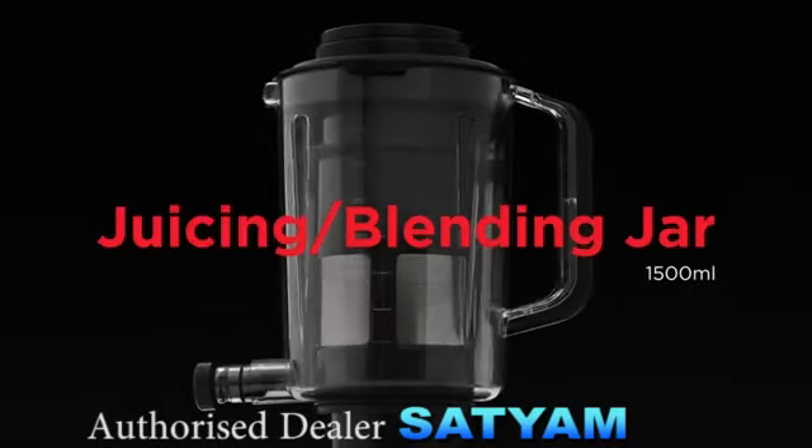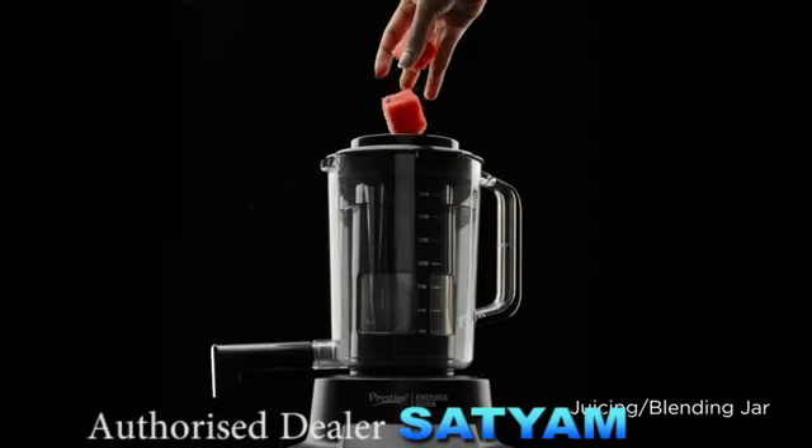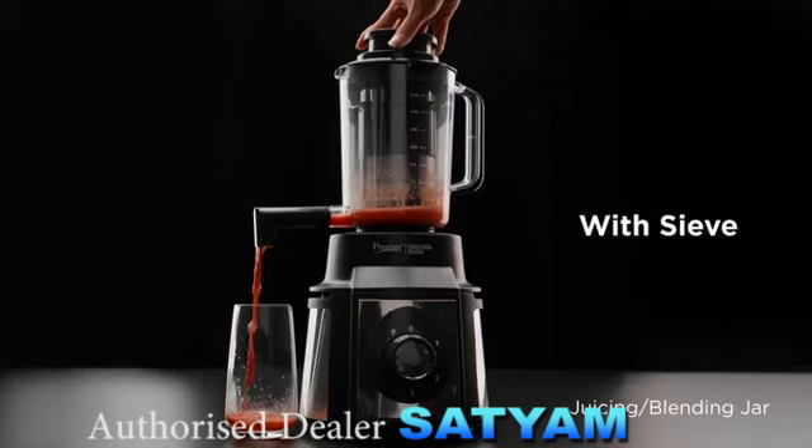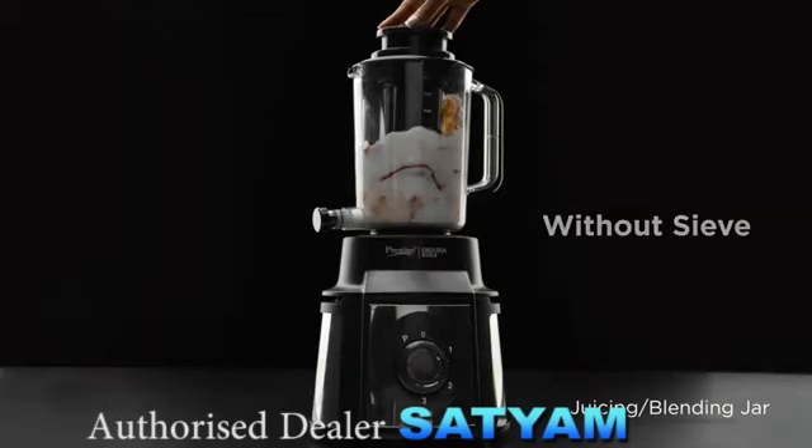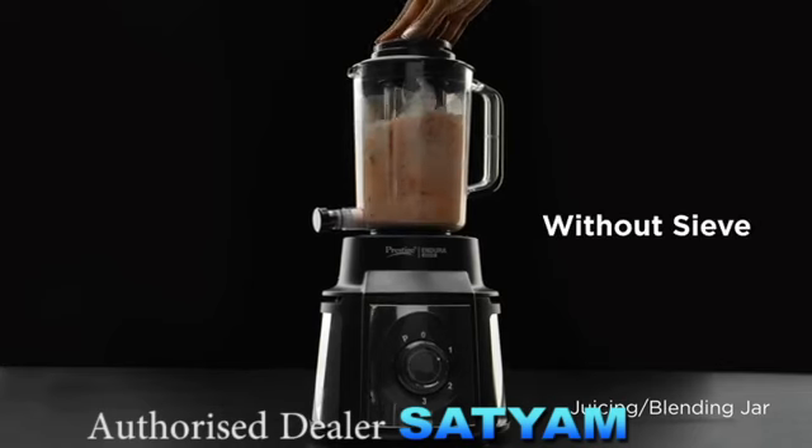Juicing and Blending Jar — the stainless steel strainer and the pusher extract the maximum amount of juice from fruits and vegetables, saving you all the effort of separating the juice and seeds, making up the ultimate juicer blender that helps you collect juice in a go.